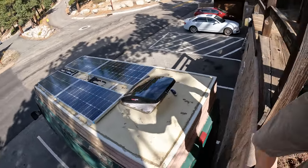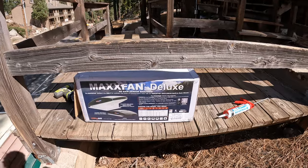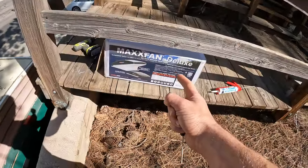Here comes the major bummer. I've already installed this fan, caulked it endlessly, and everything's good except the fan doesn't work. Fortunately, Max Air was really cool and sent me a new one, but now I have to reinstall it.